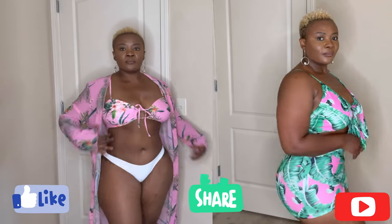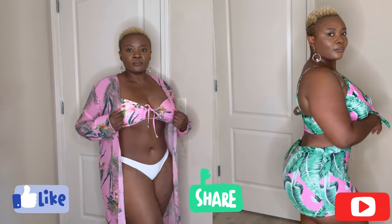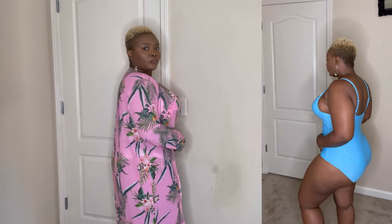All right, hold up. Before we start, don't forget to grab your favorite snack — popcorn, ice cream, whatever flavor you like — and let's sit and enjoy. Don't forget to like, subscribe, and share.